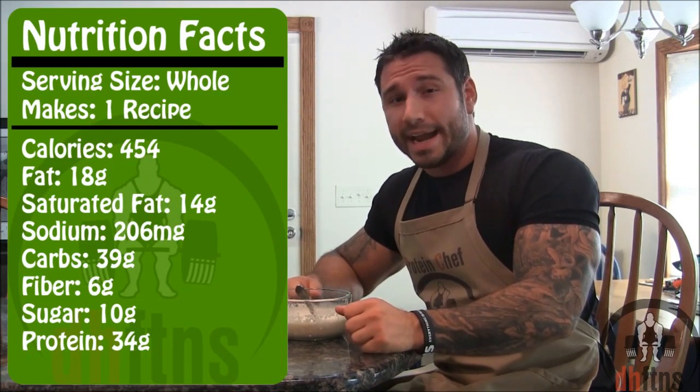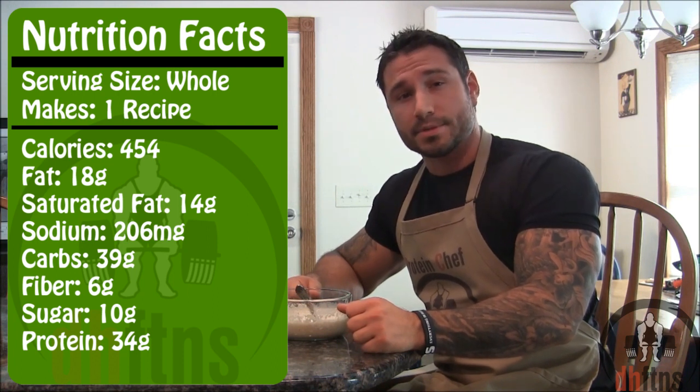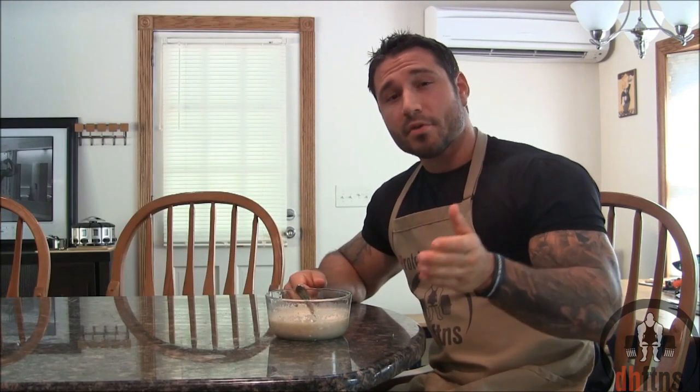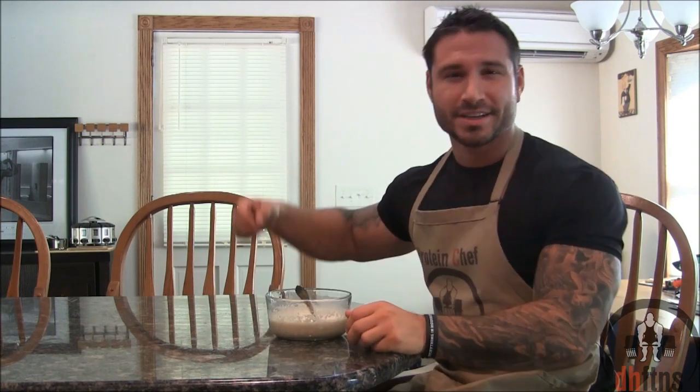As for the calories in the whole recipe there's 454, 18 grams of healthy fats, 39 grams of carbs and 34 grams of protein. Thank you guys for watching. If you liked my coconut cream pie protein oatmeal recipe please go ahead and give me a thumbs up — it motivates me to keep making these. If you haven't already subscribed and you liked it you can click right there on the screen. By subscribing you'll get an email every week telling you I upload a new video. Comments or suggestions go down below. I do try and respond to everybody. Thank you guys again for watching, I got some oatmeal to finish — stay healthy.